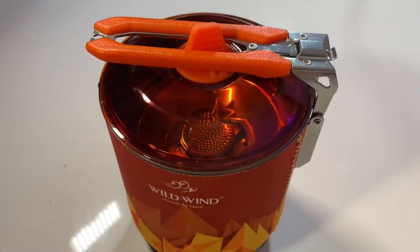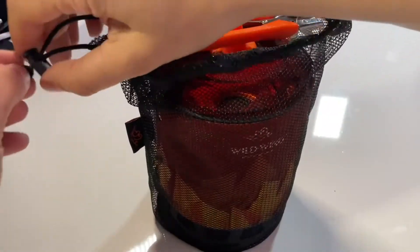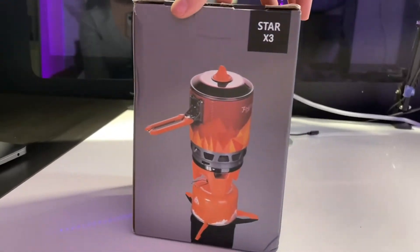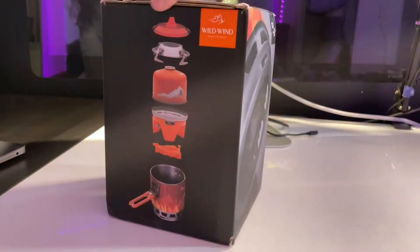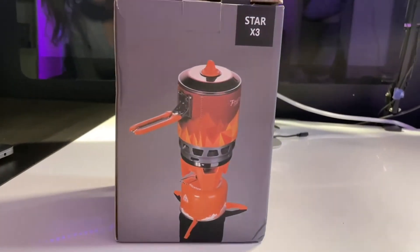It does require a fuel canister, which is not included — you will need to purchase that separately. But this thing is awesome to take for a hike, beach day, or really anything outdoors. You can have hot food or coffee on the go. Definitely check it out.